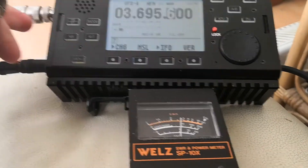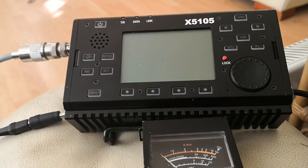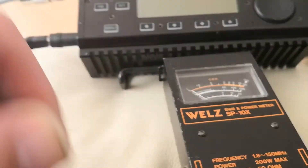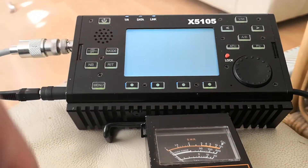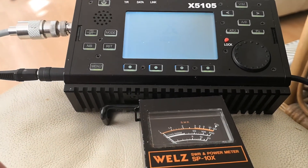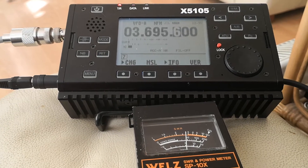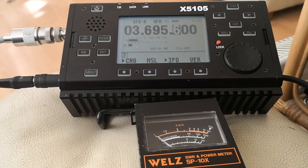You can see it's transmitting. Pull the card out, put the card back in — there we have it. Power the radio back on and as you can see, my X5105 is still working.